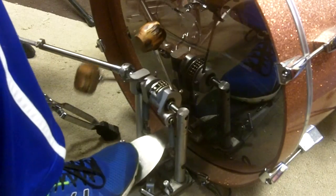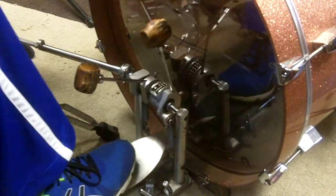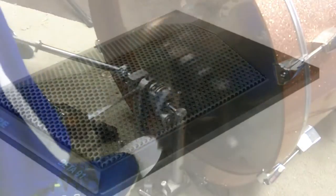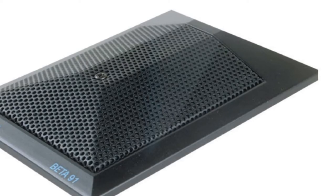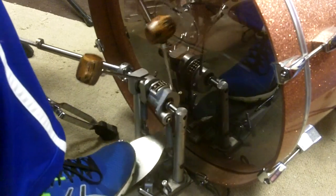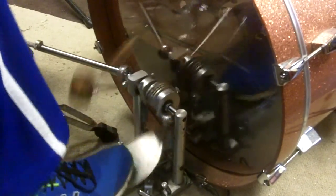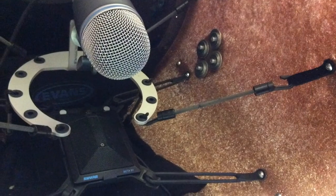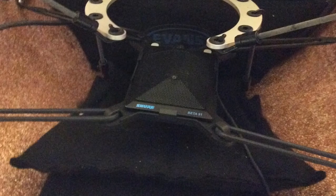The first example up is the Beta 52A by itself. Next we have the Shure Beta 91A all by itself. And now we have both the 52A and the 91A simultaneously.